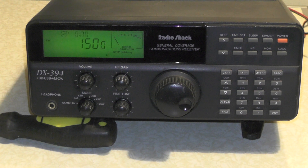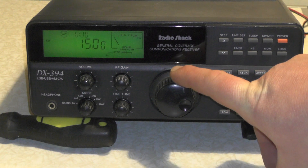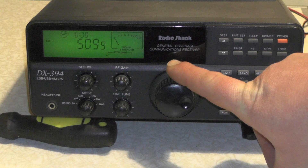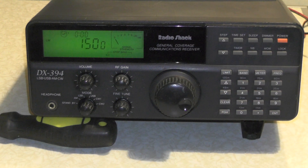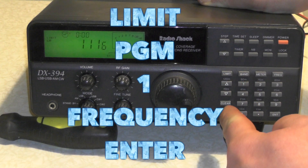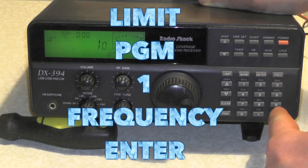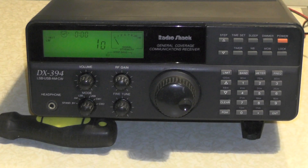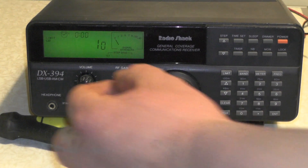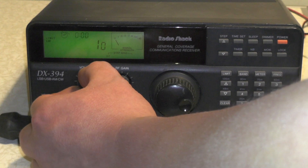So how do we go below 150kHz? Well if you start tuning the dial, at 150 it goes back - it says 509 and goes back up to 150. So what we need to do is, on the keypad, press Limit, Program, 1, Frequency, and Enter. And look at that display - it now says 1, 0. And at the moment the radio's on upper sideband. So let's give it some volume and see what we can hear.